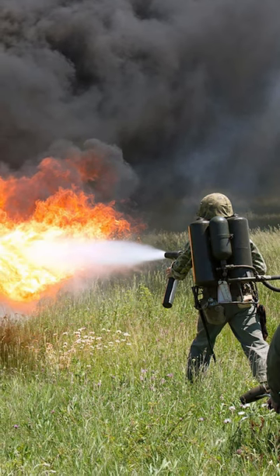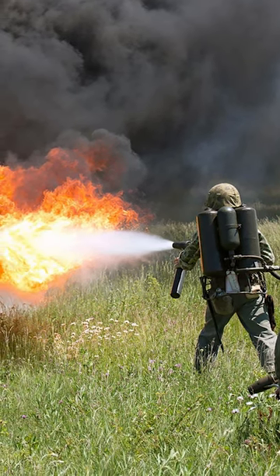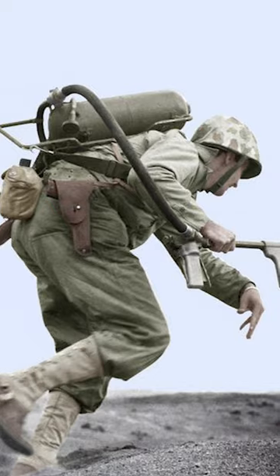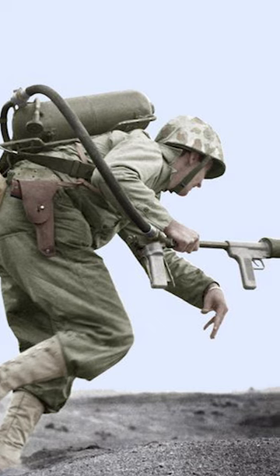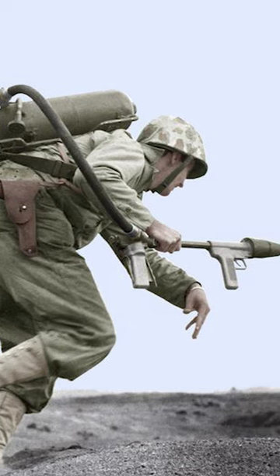The M2 flamethrower served an instrumental role in several American campaigns during the Second World War. This incendiary weapon was mainly used to attack enemy fortified positions such as bunkers, trenches, and underground fortifications.